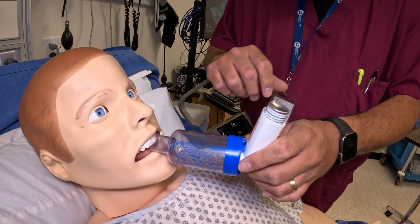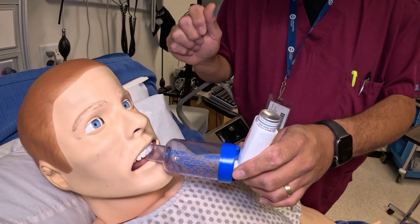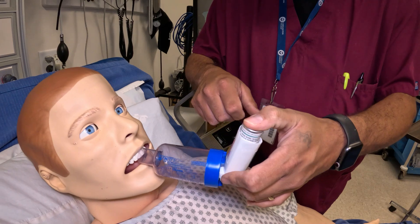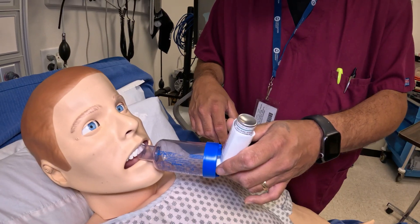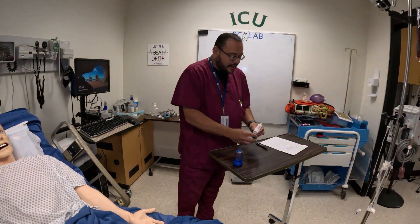He's holding it, and then now blow out. Depending on the type of spacer, you may see a flap move — you may not — but he's taking the medication in. He's going to hold it for a little bit and then breathe out. Then Mr. Smith, I'm going to have you do it again — I'm going to push down the medication. He's going to take a big breath in, hold, and then breathe out. Then we're done. We're going to take this out and put the cap back on.